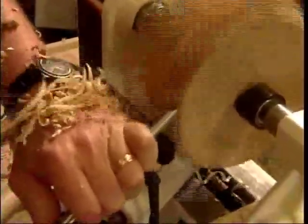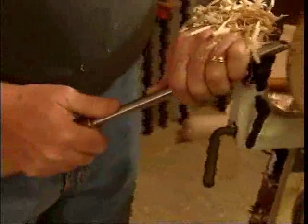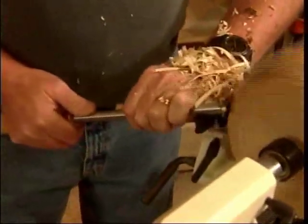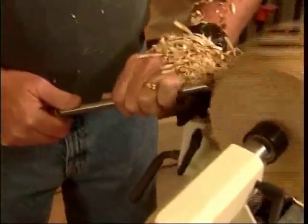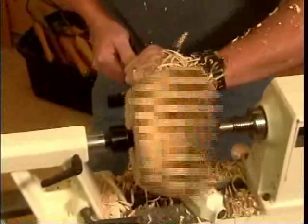Keep the tool handle up against your body. You want to engage the bevel. We go ahead and start shaping our piece — it'll become round as we go. This end is going to be the bottom of the bowl. Don't try to take too much material at one time; you can always go back and take a little bit more off.